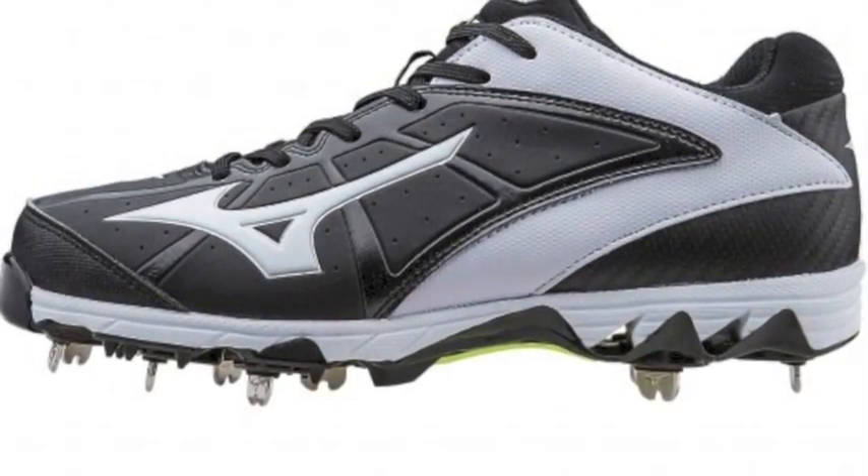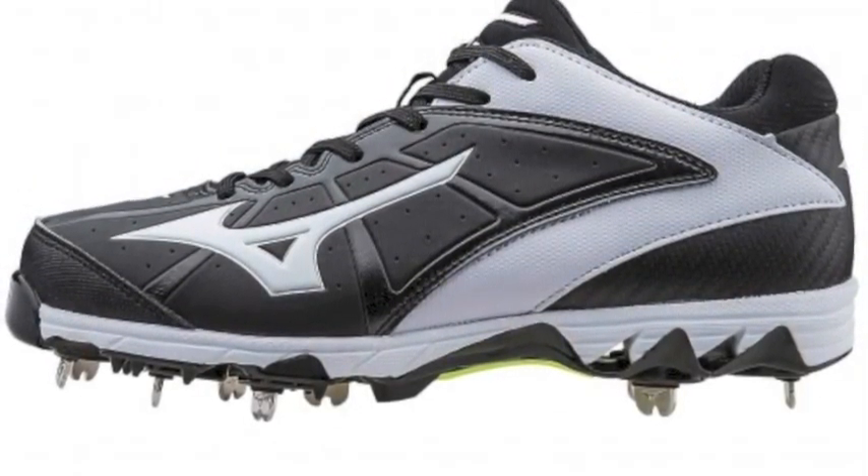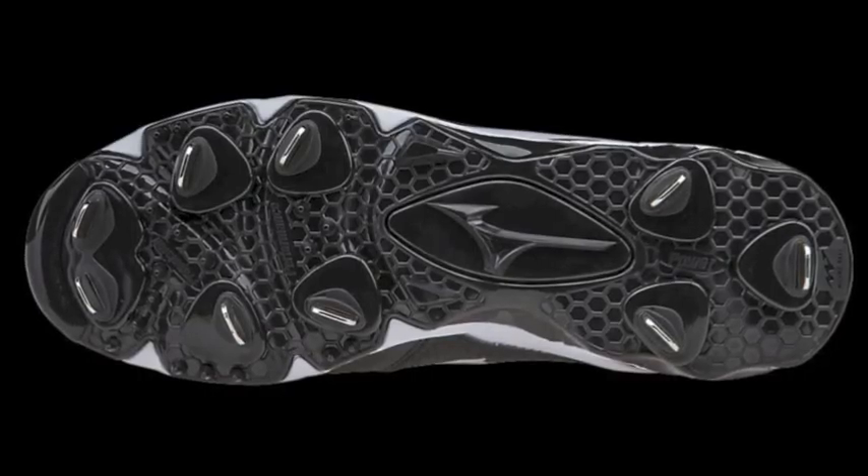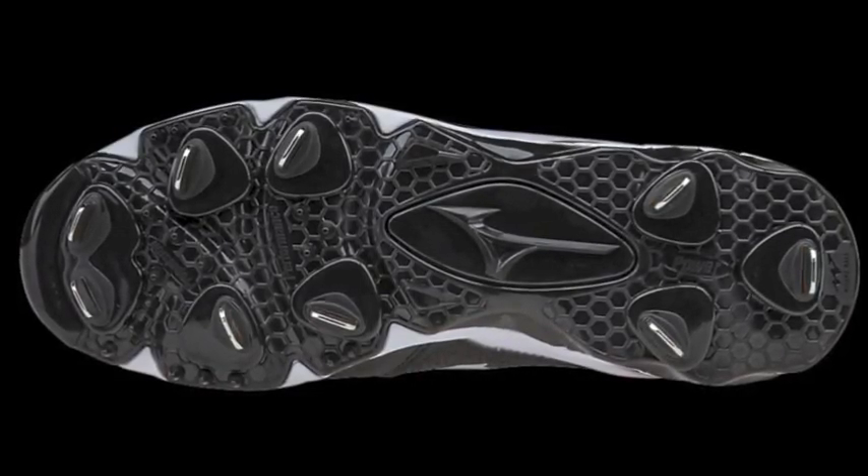The Mizuno 9 Spike Select 2 Molded Fast Pitch Gleet utilizes wave technology that creates a perfect balance of cushioning and stability to give you a great performance on the field.